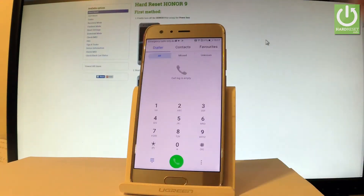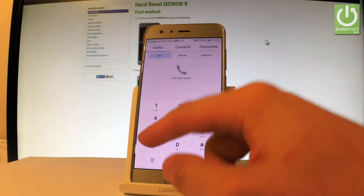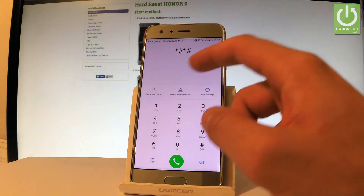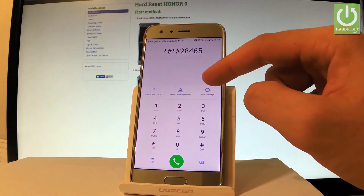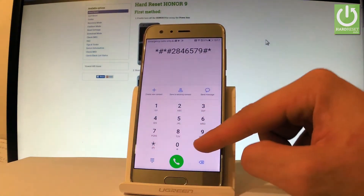Let me choose the phone dialer right here and let's input the secret code. So let's use star, hash, star, hash, 2, 8, 4, 6, 5, 7, 9, hash, star, hash, star.